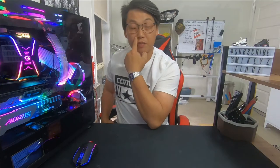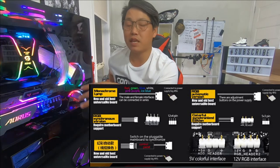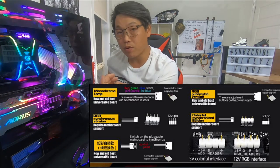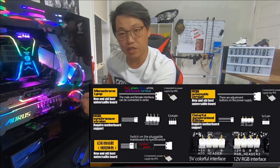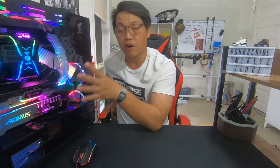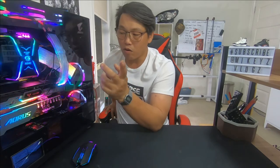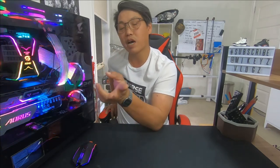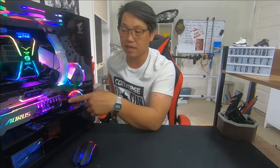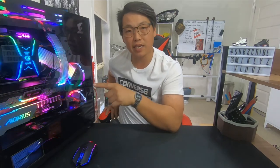I'm running them all off the RGB software for the motherboard, which is RGB Fusion 2.0 for the Gigabyte motherboard. Now there are also simpler designs out there that simply run off a Molex cable and have one solid colour, or you can buy ones that run off a remote — either an inline remote to change it inside the PC case, or a wireless remote. I honestly believe the best way is to either have a remote or have it sync with your motherboard so the colours synchronise and look exactly the same.